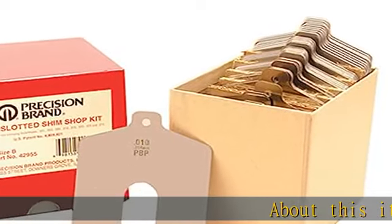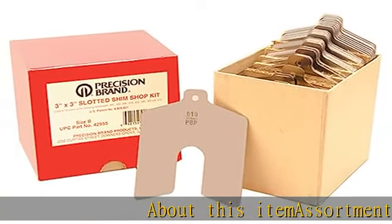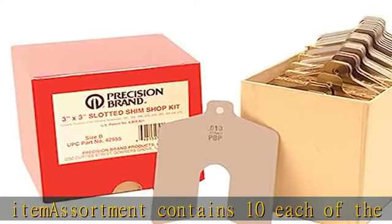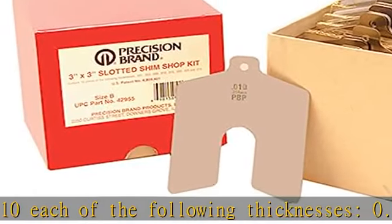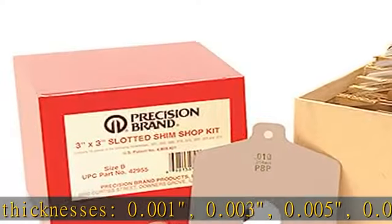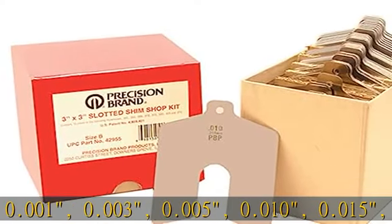About this item: assortment contains 10 each of the following thicknesses: 0.001, 0.003, 0.005, 0.010, 0.015, 0.020, 0.025,